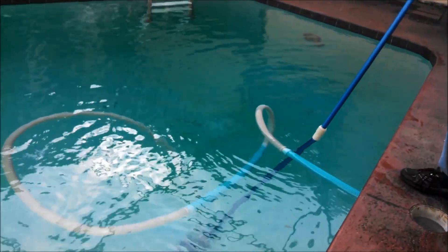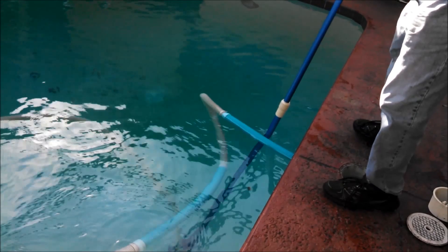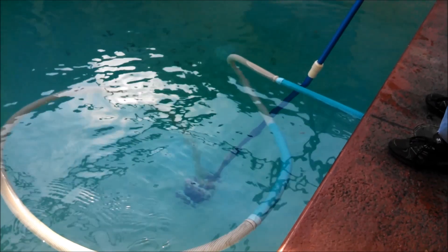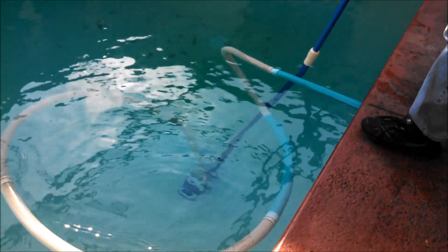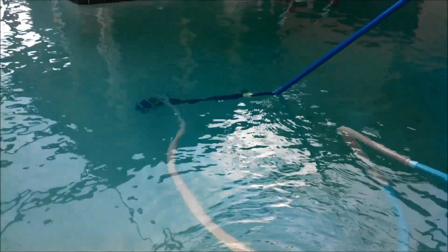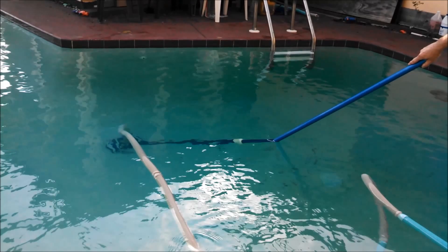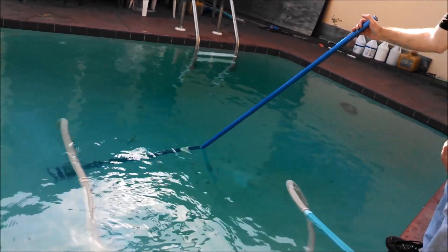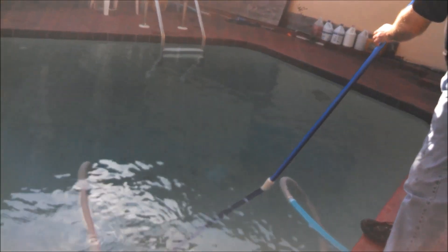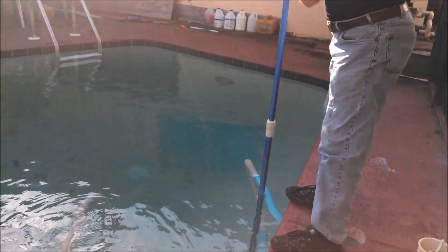Now it's just like vacuuming your carpet — you simply go back and forth. The important thing is how fast do you go? I've been doing this for about 15 years, thousands upon thousands of hours of vacuuming hundreds of pools, and I found that a full extension forward should take about 20 seconds, then turn the vacuum and come back — again around 20 seconds. If you go too quickly you won't do a good job; if you go too slowly you'll be here all day. Just go back and forth until all the debris is picked up.